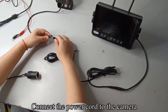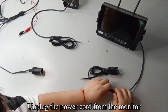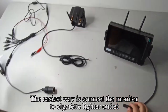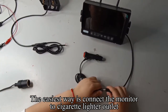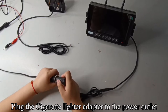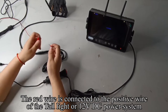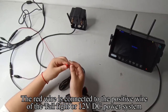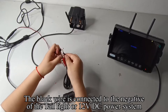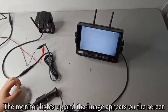Connect the power cord to the camera. The easiest way is to connect the monitor to the cigarette lighter outlet. Plug the cigarette lighter adapter to the power outlet and press the red button. The red wire is connected to the positive wire of the tail light or 12V DC power system. The black wire is connected to the negative of the tail light or 12V DC power system. The monitor lights up and the image appears on the screen.